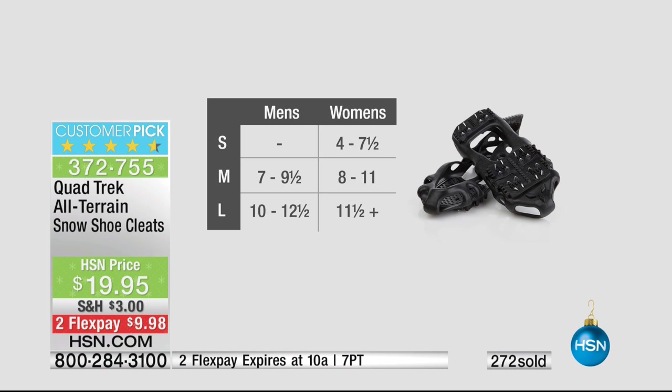The concept is simple, extraordinary, smart, and incredibly affordable when you think about what anybody spends on cleats. For most Americans, medium is going to cut it. If you're a woman with more petite feet — four to seven and a half — order the smalls. They stretch up and over and around the shoe itself, so there's a lot of give in the sizing. Small is women's four to seven and a half. Medium is men's seven to nine and a half, women's eight to eleven. Large is men's ten to twelve and a half and women's eleven and a half plus.